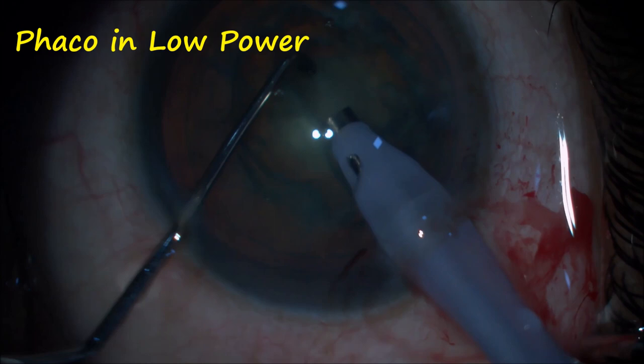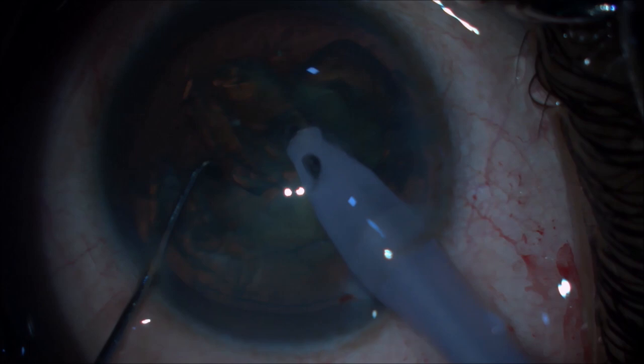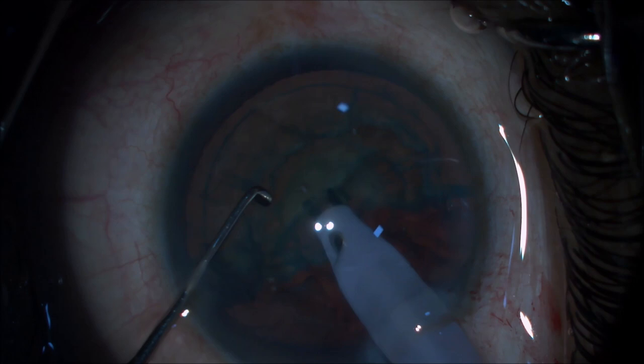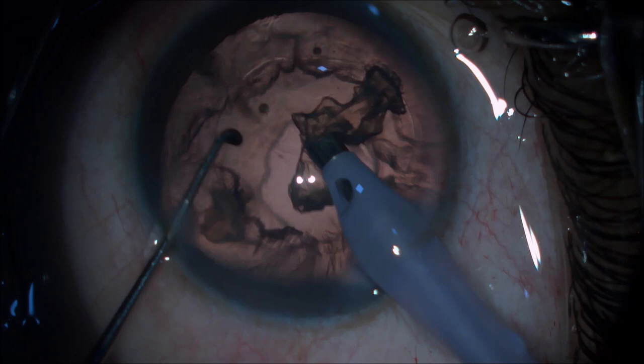FACO trenching is done in low power mode as it is a soft cataract and is done in layers. After cracking the nucleus, the probe is directed towards the core of the nucleus and aspirated. We can see the nucleus folding upon itself as it is being aspirated. Indonucleus is removed in similar fashion.